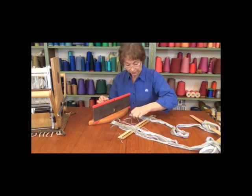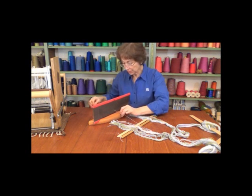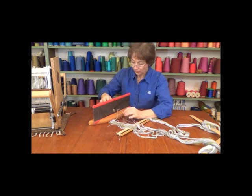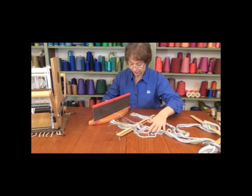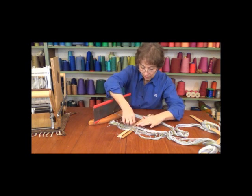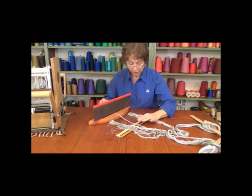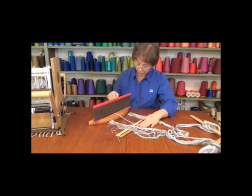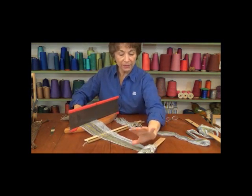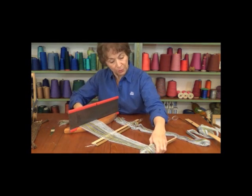I'll go ahead and start with one. Find that first thread, pull it through, go into the next dent. We call these slots in the reed dents. Pull two through, go in, find the next one, pull one through and then two again. I'll continue doing this until I finish the first half. Now that I have the first half slayed, I'm just going to take a moment to straighten this out — pulling back on the lease stick and the warp, combing back and making sure everything is straight and pretty even.